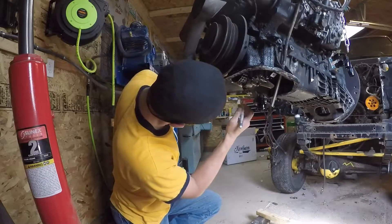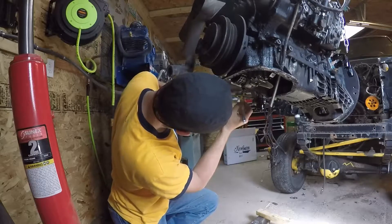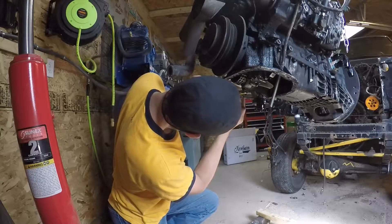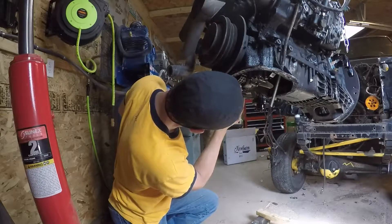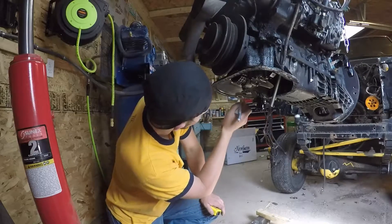We're going to mark out an area of approximately one inch long — and you can go over, you just don't want to go under — by a quarter inch high.